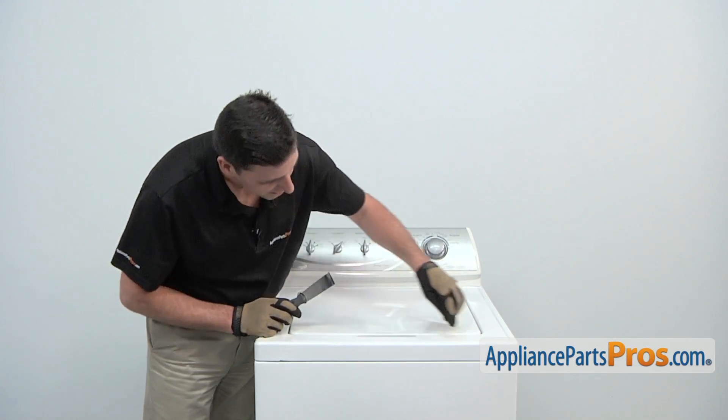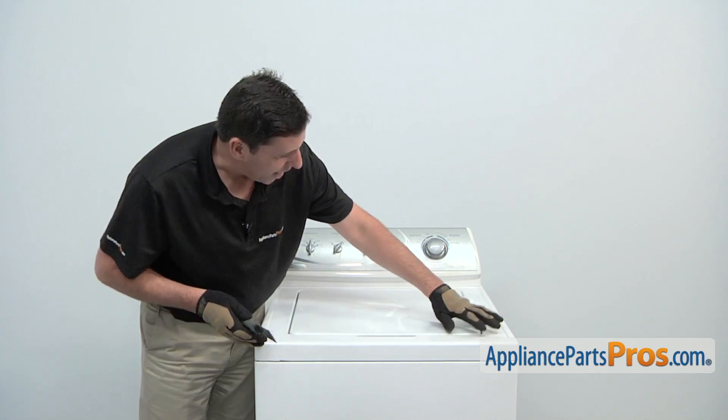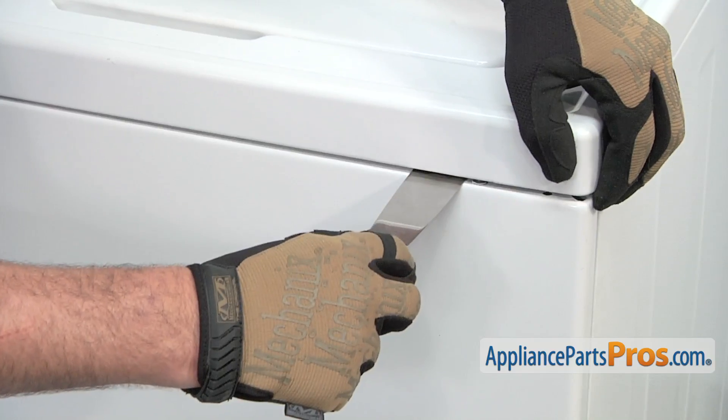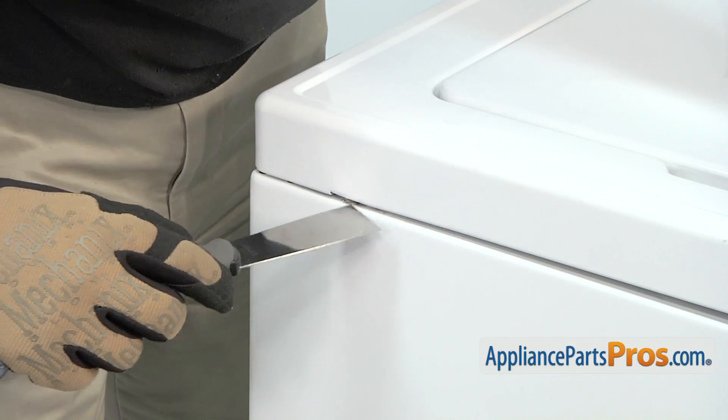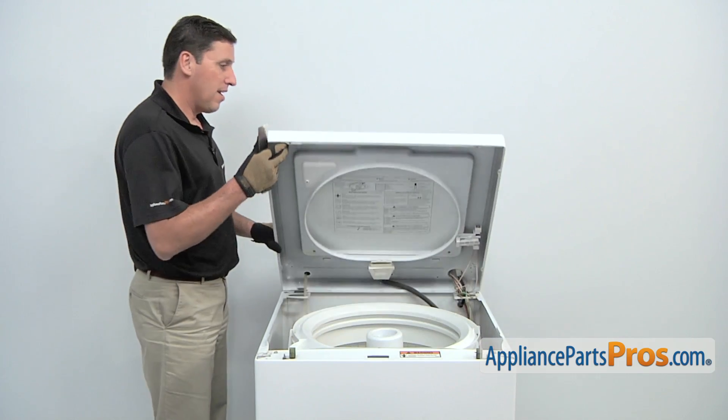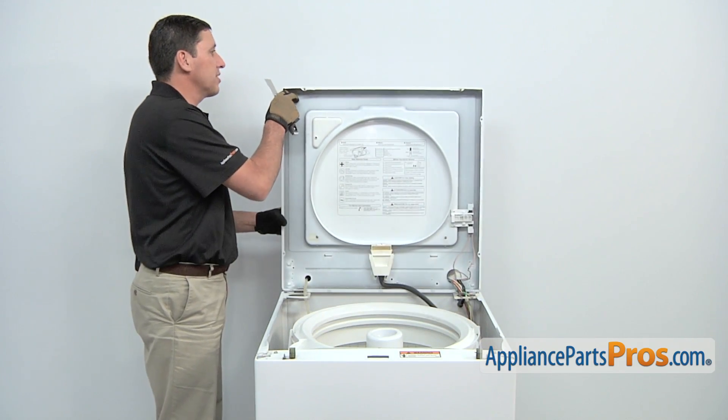Use a putty knife to press in and release the two tabs that will allow the whole top to be tilted up. Afterwards, lift up the top and carefully place it against something sturdy.